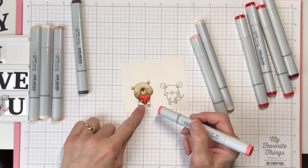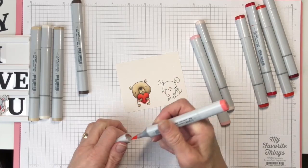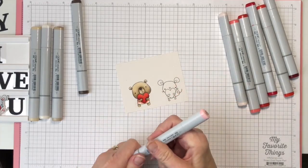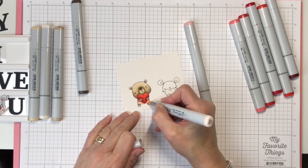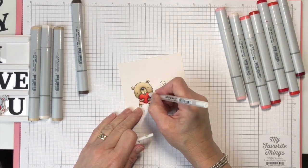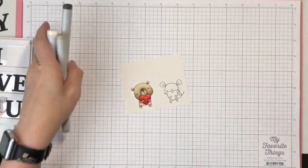Now we're going to move on to the little dress — so I guess it's a girl — and the ears. I'm just going to put a little bit of R22 in here, then go to R20 and fill in the rest of the ears and a little bit more on the dress. Then with R00, I'm just going to fill in the rest of it. I have a white Gelly Roll pen, and I'm just going to put a little comma and a dot right there, and then some little stripes in her dress just for something different. So we are done with those now.